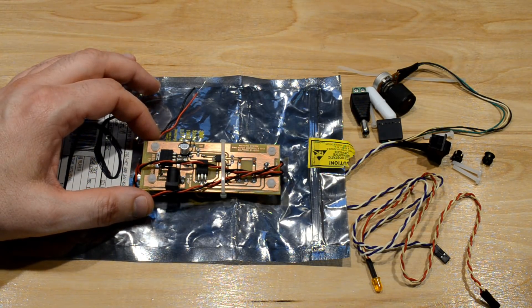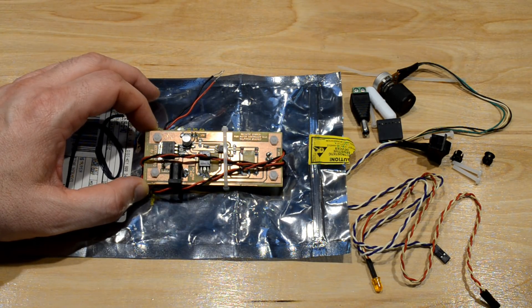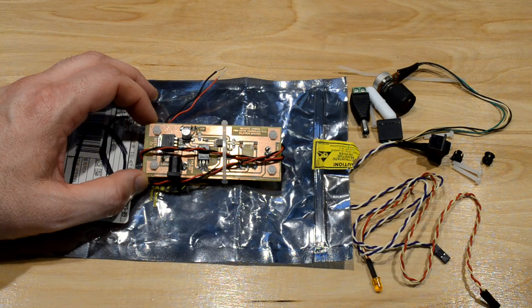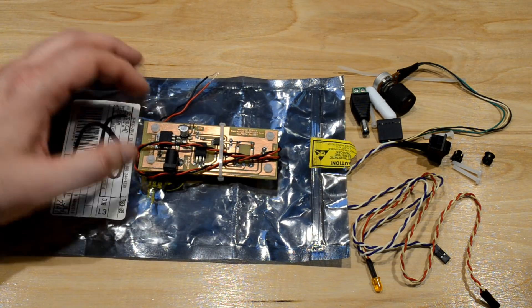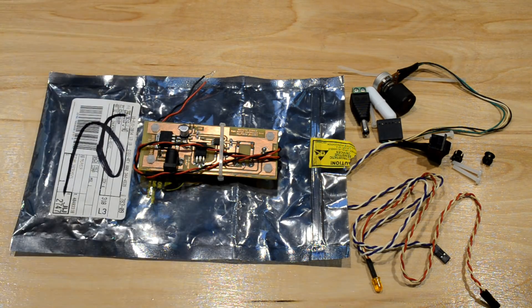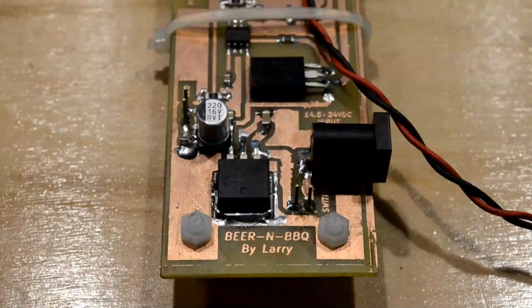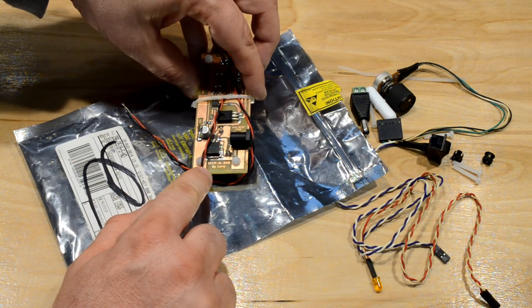It turns out he had made his own before mine, and he had actually built himself a circuit board. He graciously and very generously offered to make one for me and send it along with all the parts required for it. So this is what I got here — a package in the mail with a circuit board with my name on it.